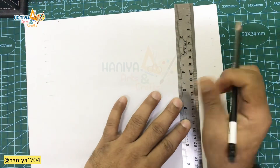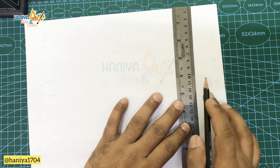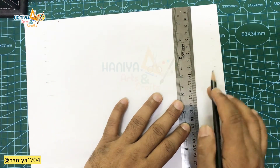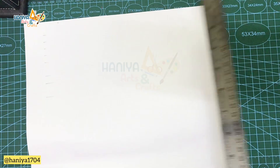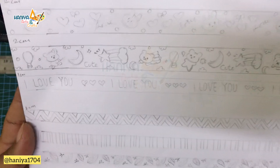So friends, I am going to take a white paper. Then mark your size — 1 cm, 2 cm, etc., according to the size you want. After marking, we will draw a pattern.